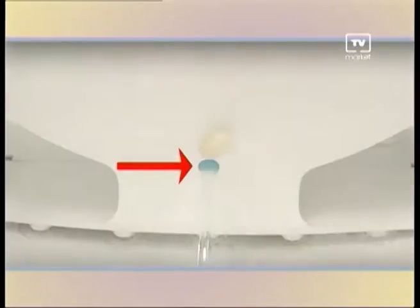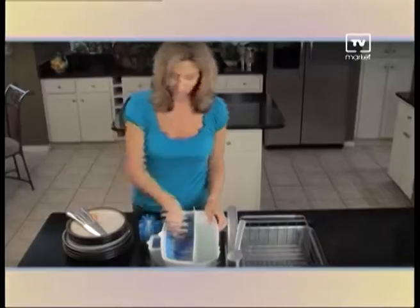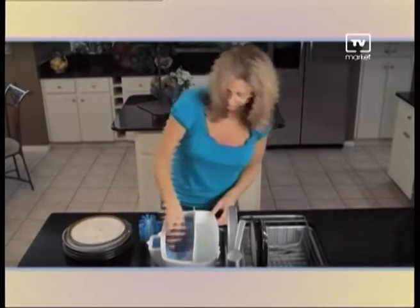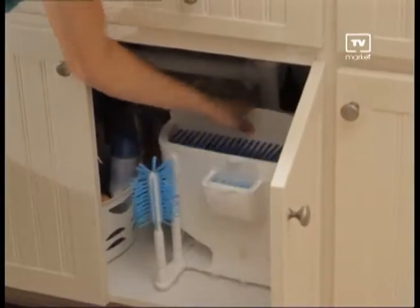Easy Dish has a built-in drain to empty the water and opens with a simple push for easy cleaning. You'll use less water, less soap, less energy and less time. Clean all these with just one hand. After using Easy Dish, I've seen a considerable difference in my water bill and my electrical bill. What a difference Easy Dish makes. Easy Dish is compact and easy to store — you can put it under any cupboard.